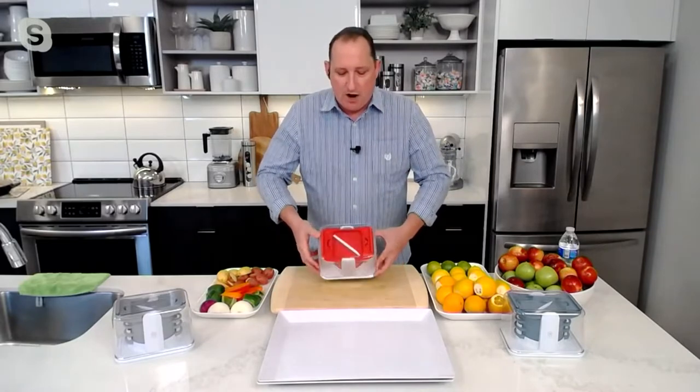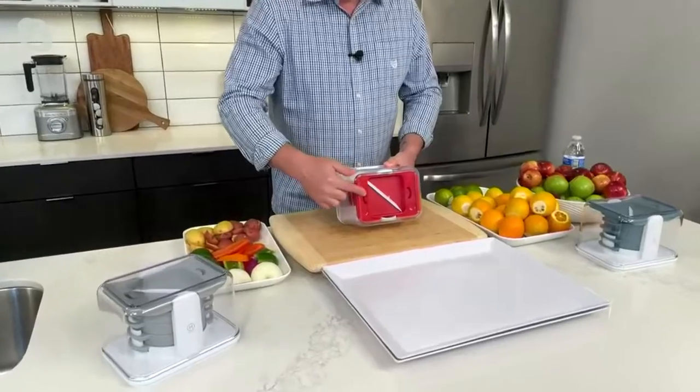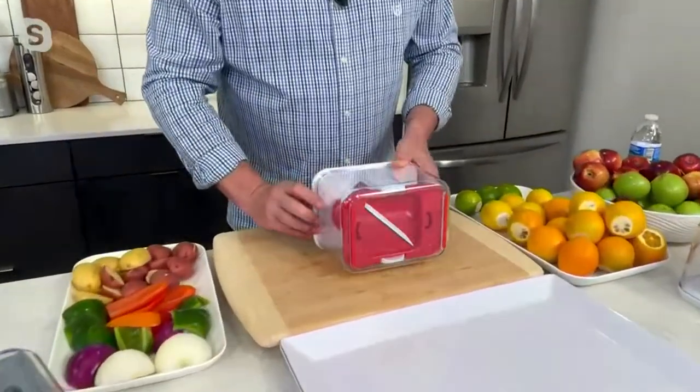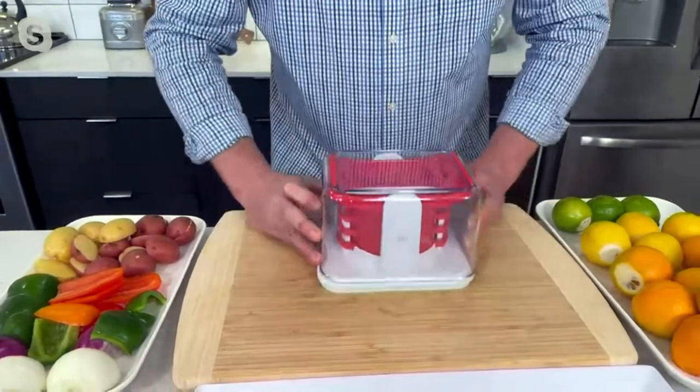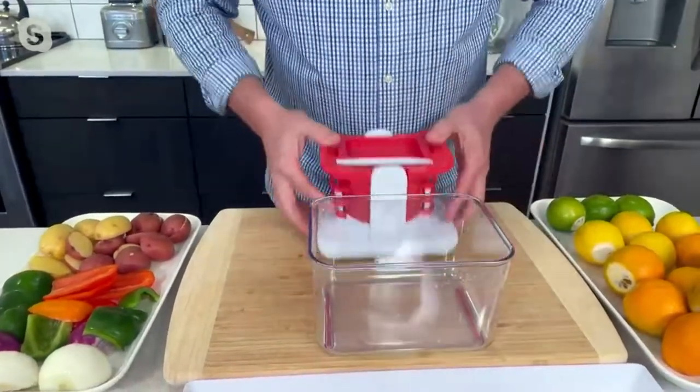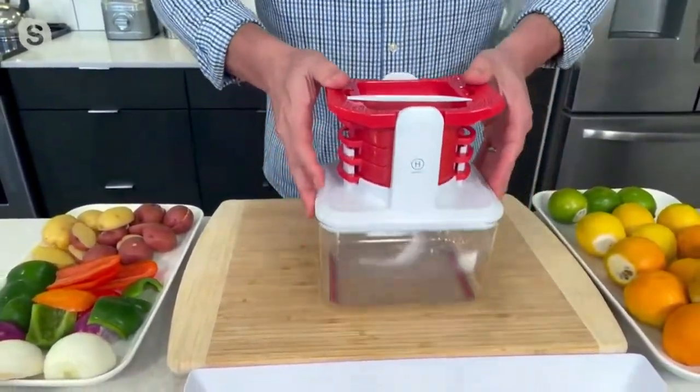Everything stores here. On the bottom of this container are little silicone feet. You're going to flip it over this way, like so. I'm going to take it out, flip it over, put this on top. There you go — and everything stores there.